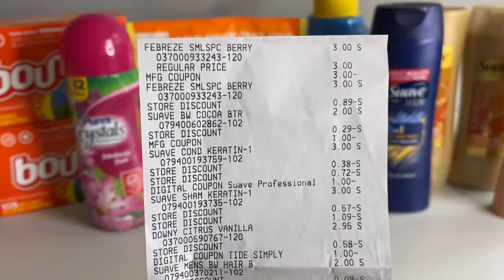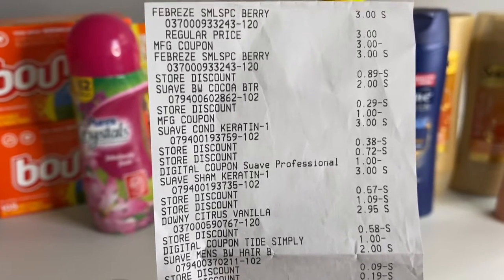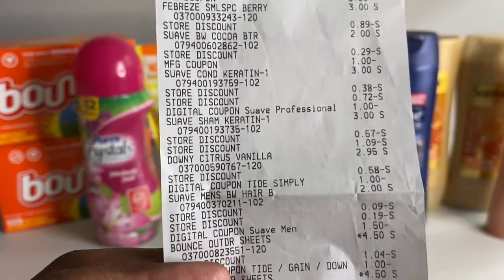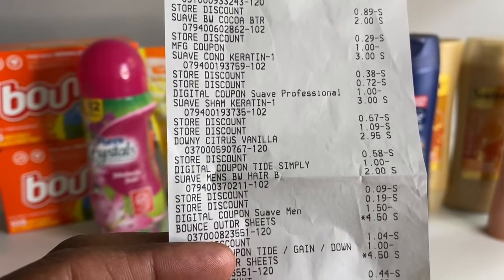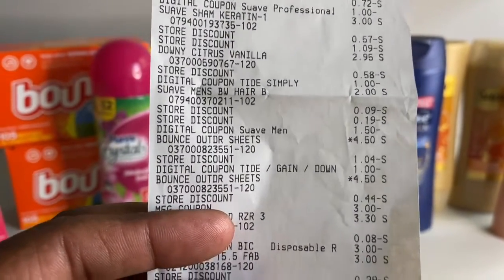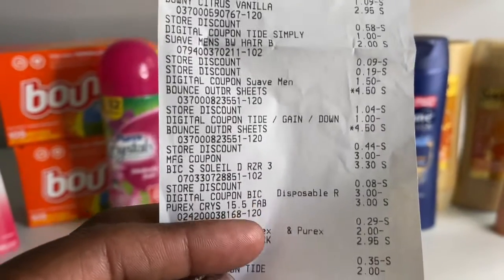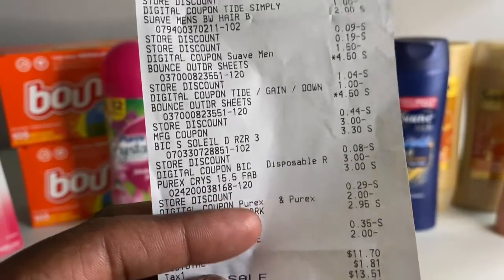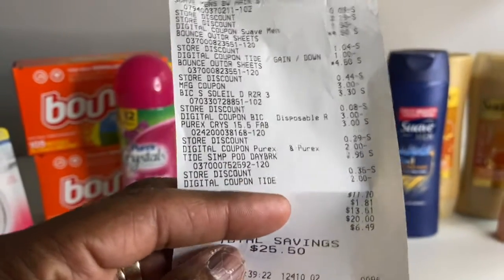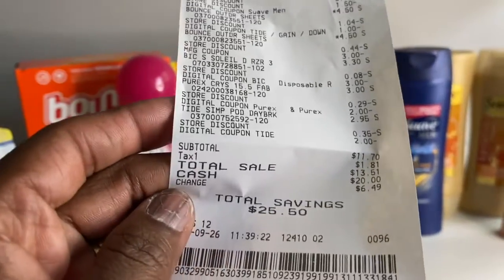On the receipt: the Febreze Spaces, the Suave body wash, the Suave conditioner and shampoo with a dollar off, the Downy Citrus Vanilla for two ninety-five with a dollar off, the Suave men's body wash with two dollars and a dollar fifty off, the Bounce with a dollar off, the second Bounce with the three-dollar manufacturer coupon, the Big Soul for three thirty with a three-dollar digital, and the Purex for three dollars with a two-dollar digital.